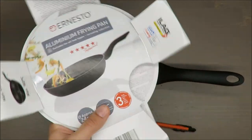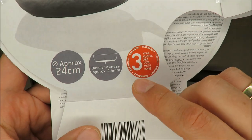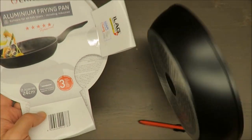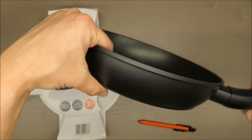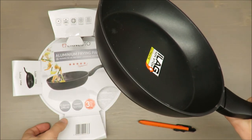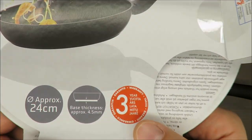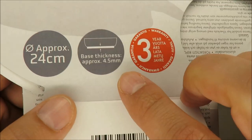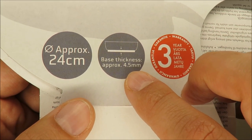It has a three-year warranty. Second thing — which is a little bit funny — when I took this frying pan I thought the bottom felt like about half a centimetre thick, and I wasn't wrong because it's actually written as four point five millimetres.